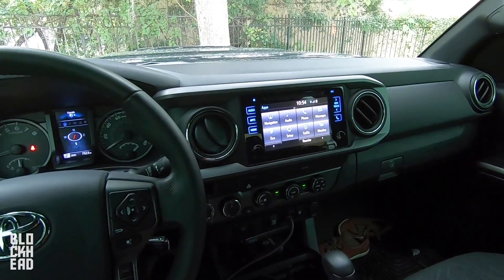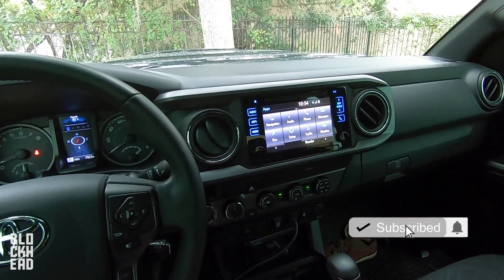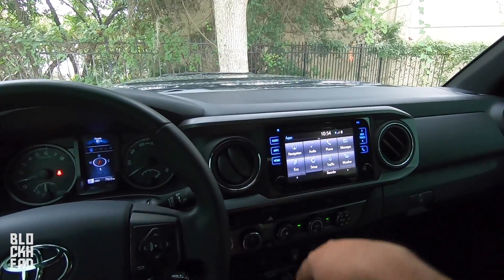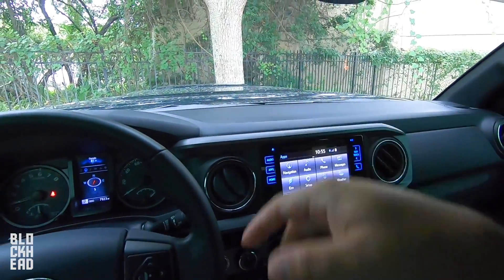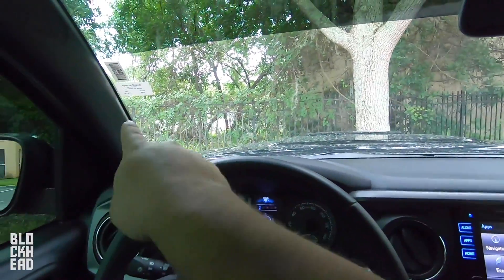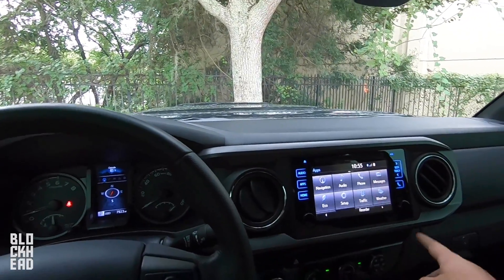What's up blockheads? We are in the Tacoma today and I'm going to be installing what they call a DMM, or a dash top multi-mount from the Taco Garage. I've been trying to figure out a way to mount my phone. I don't want it hanging off the windshield — they've got options that suction to the windshield, and I don't want anything on the windshield.